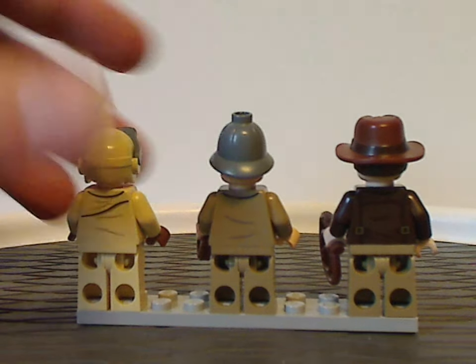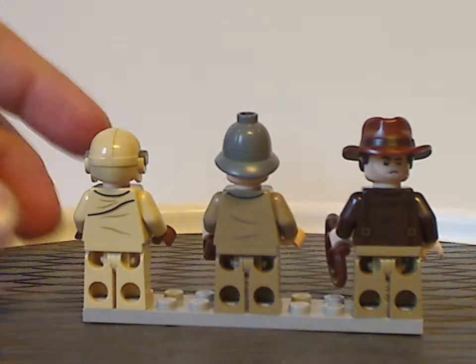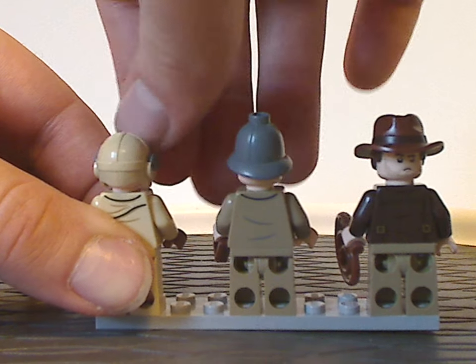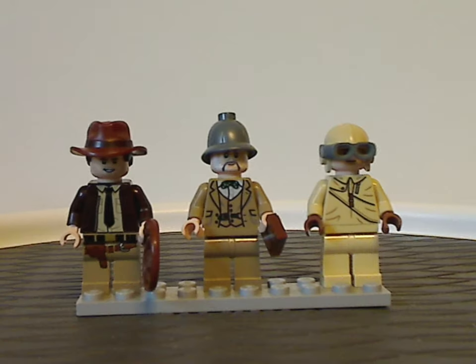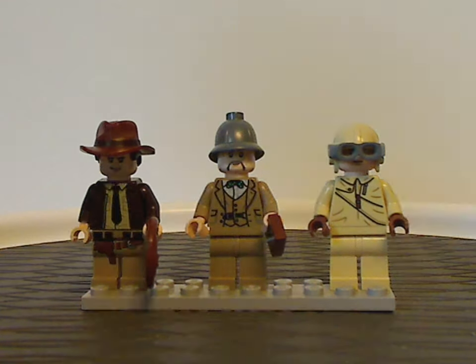Looking at the backsides of both, the updated Indy does have a double-sided face, though the other two do not. All the back torso printing on both looks good, and the minifig selection overall is quite good.